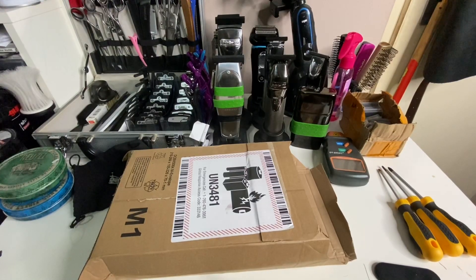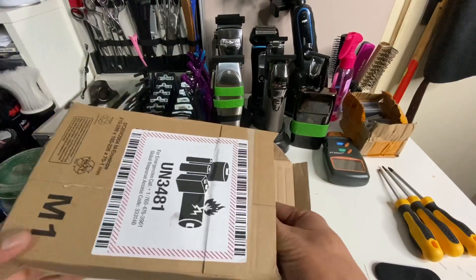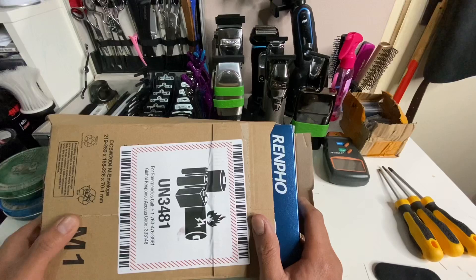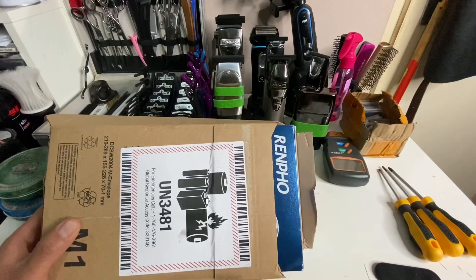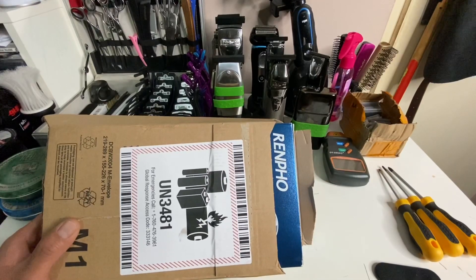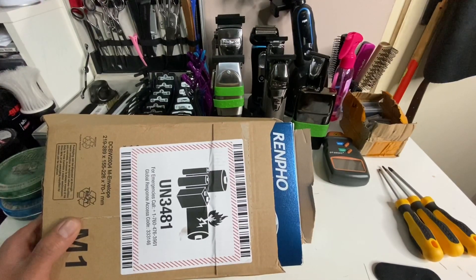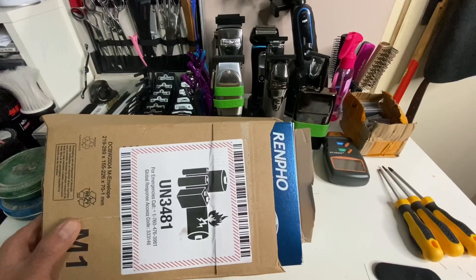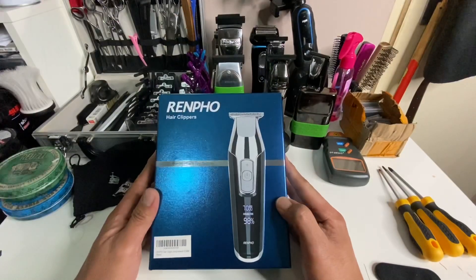What's going on YouTube! For today's episode I am going to unbox this Rempo trimmer. I got this from Amazon — October 13 and 14 was Amazon Prime Day, which Amazon celebrates every year, and they had lots of sale products on their site.